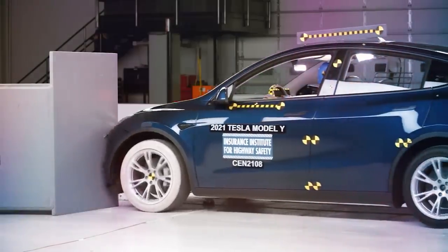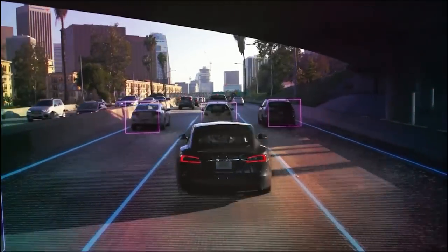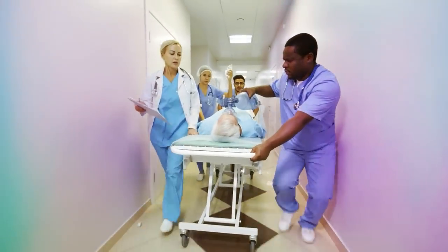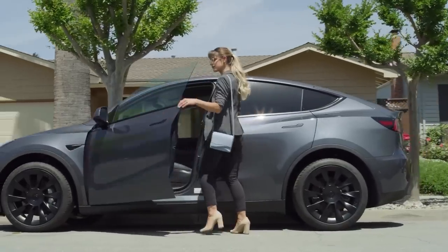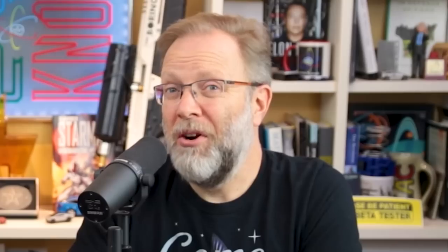No Elon means that Teslas, which were the safest cars in the world, don't exist. And without autopilot and the world's safest cars, there are thousands more deaths and injuries every year. With no Tesla, there's no Tesla — no investors. You didn't invest in Tesla, so you couldn't buy that Tesla with your earnings. No Tesla millionaires. No early retirement. Maybe you invested in something else instead. Sorry.